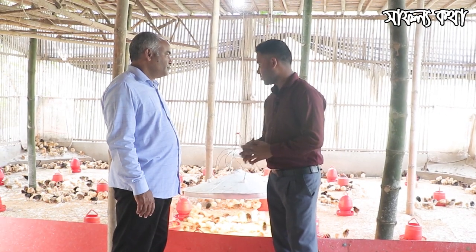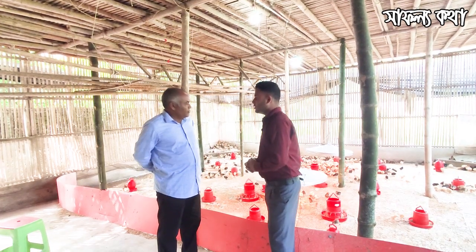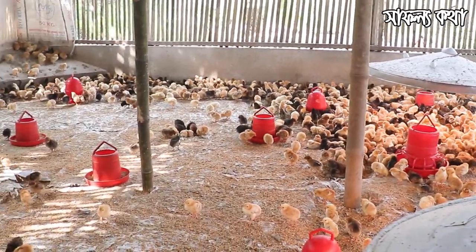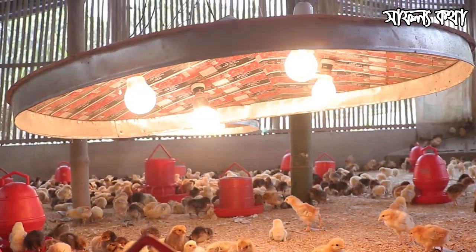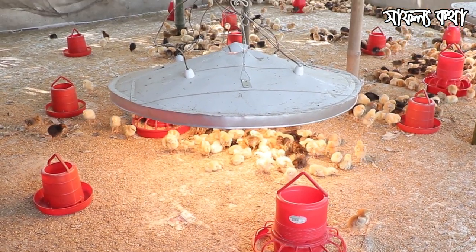Can you tell us about your bio-security? How do you maintain your bio-security? It is important that it is not possible to prevent the virus from being exposed. In the past, we have had to manage the virus carefully.